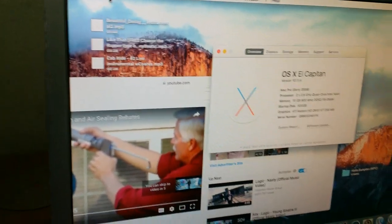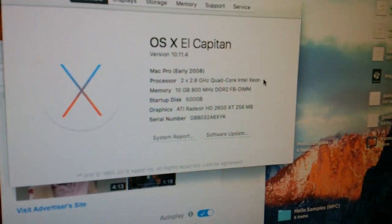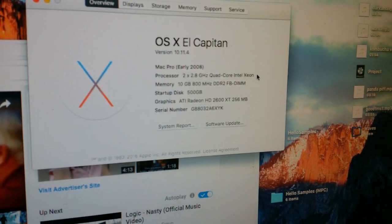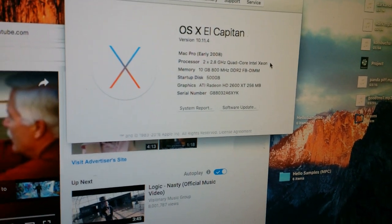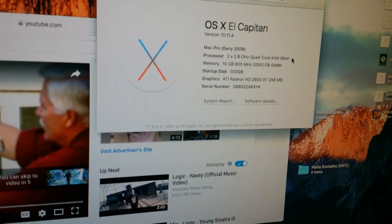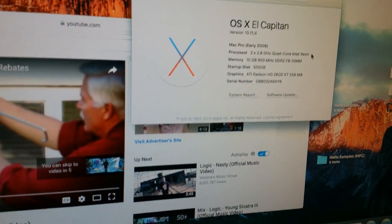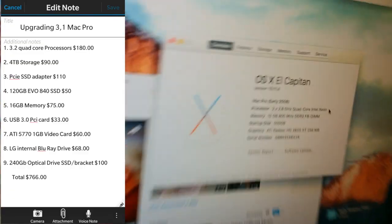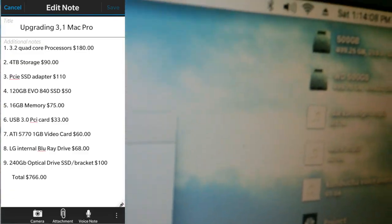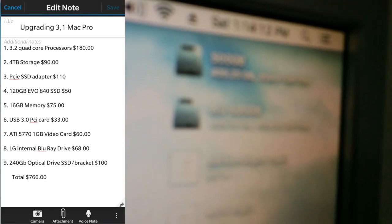As you can see, we've got an early 2008 model. It has two 2.8 GHz quad-core Intel Xeon processors, 10 gigs of RAM at 800 MHz DDR2, and a 500 GB startup disk. On top of that, I have another 500 GB drive in there.